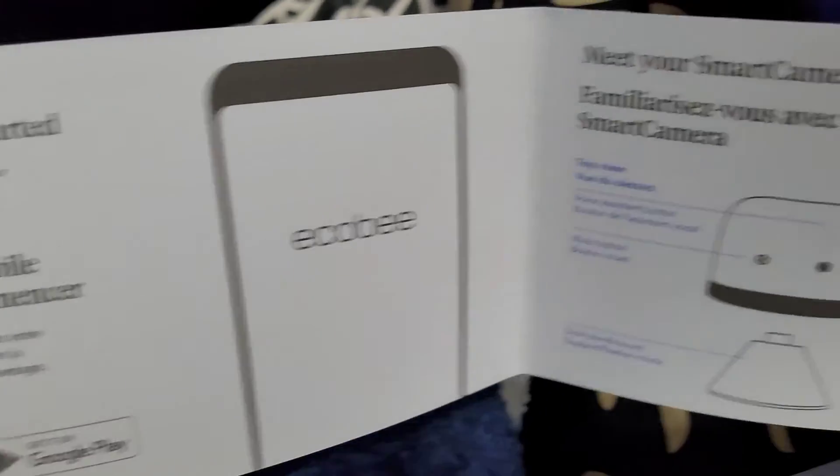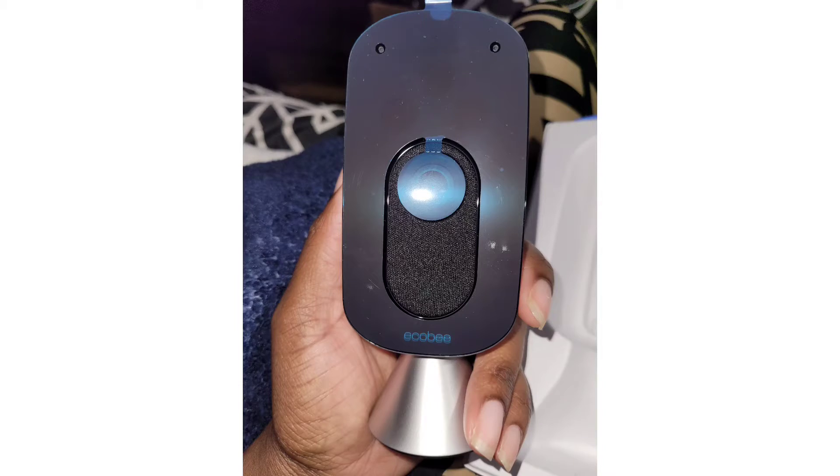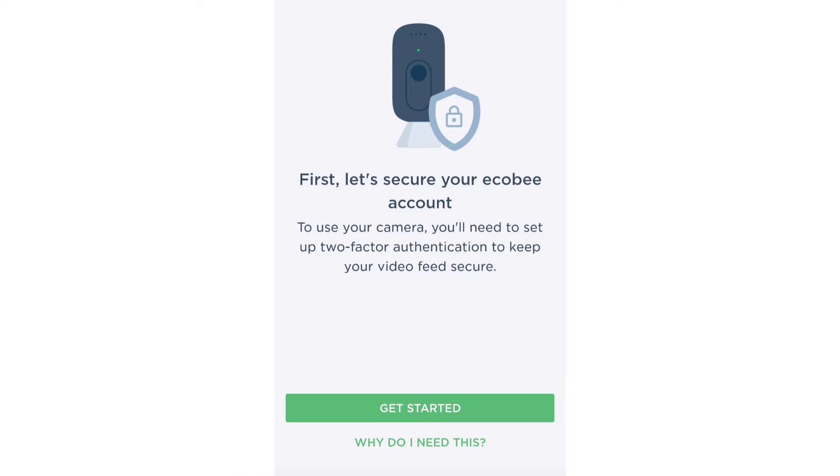I really like this camera because it kind of does almost a 360 rotation without rotating — so it rotates without rotating.